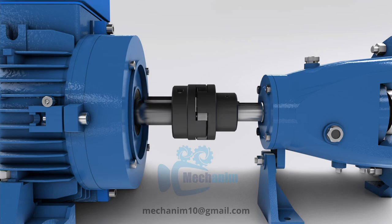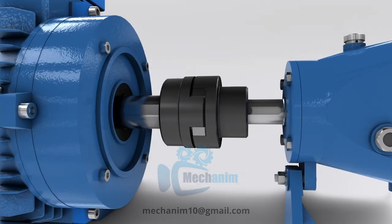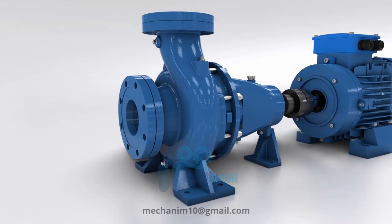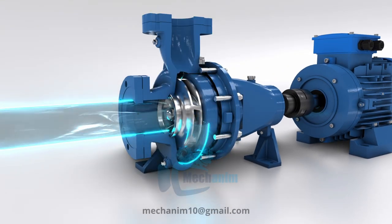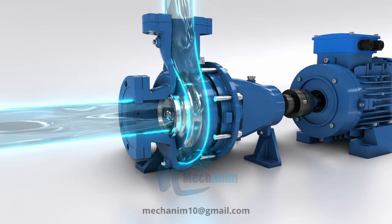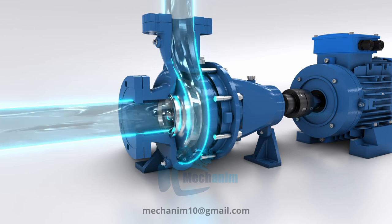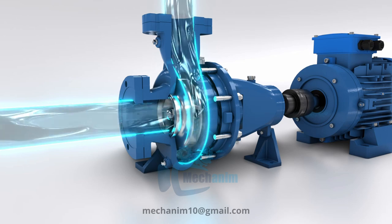A centrifugal pump operates by using an impeller to create a high-speed rotating flow of fluid within its casing. The centrifugal force generated by this rotation pushes the fluid outward, creating a low-pressure region at the center, which draws more fluid in, allowing the pump to efficiently transport and increase the pressure of the fluid being pumped.